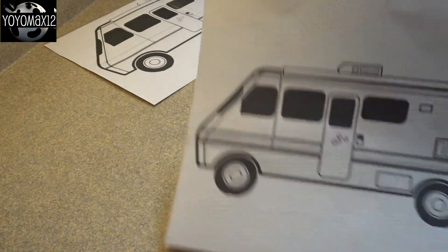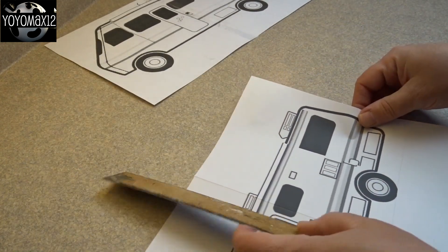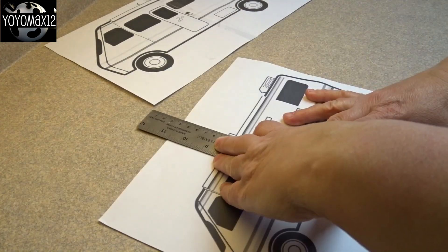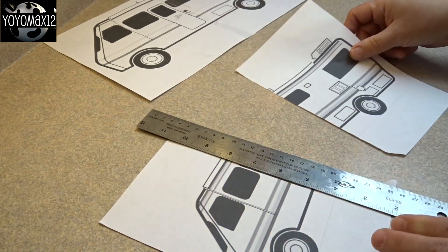Hello everyone. You may not know this about me, but I love to watch RVers on YouTube — the ones that live full-time in their RVs. So I googled gingerbread RV, found a template on a website, and I will put a link to that in the description box below.